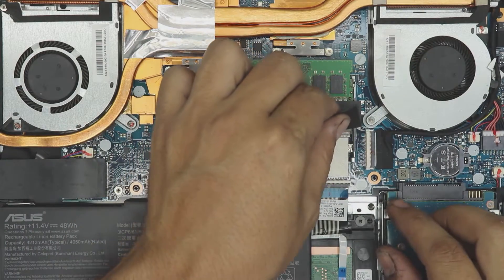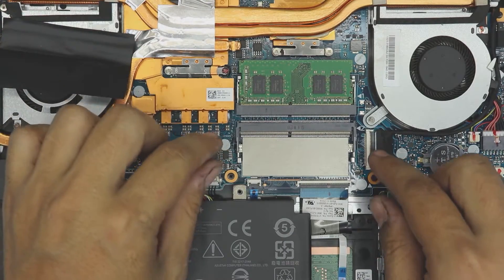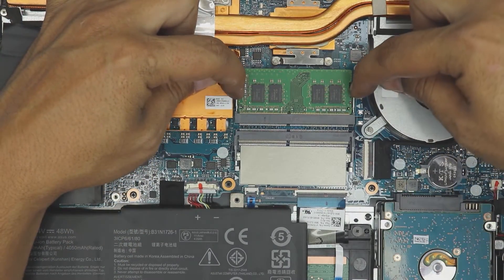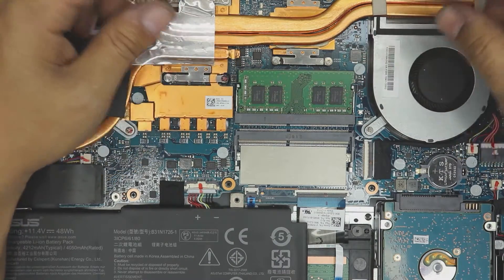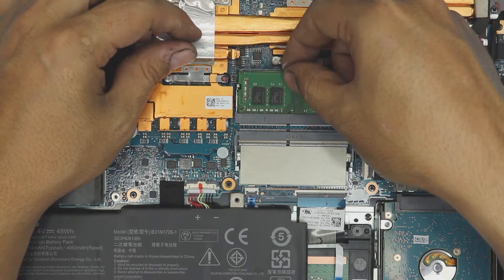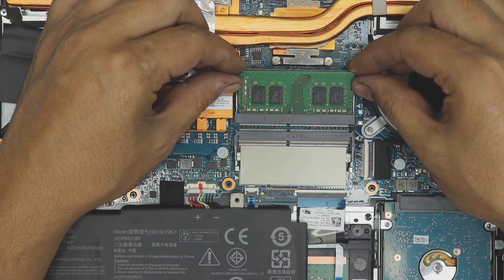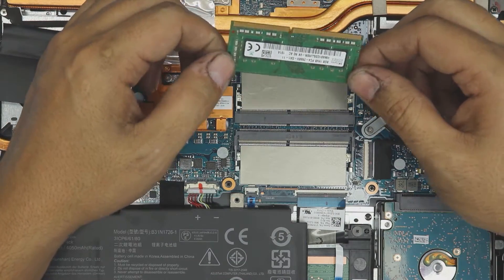For the RAM, you can peel this plastic cover off if you want, or just leave it — I'll leave it for the sake of the video. To remove the RAM, pull these two side triggers apart and the RAM is going to pop up at a 45-degree angle. You do not want to lift the RAM straight up toward the ceiling, otherwise you'll break the contacts.